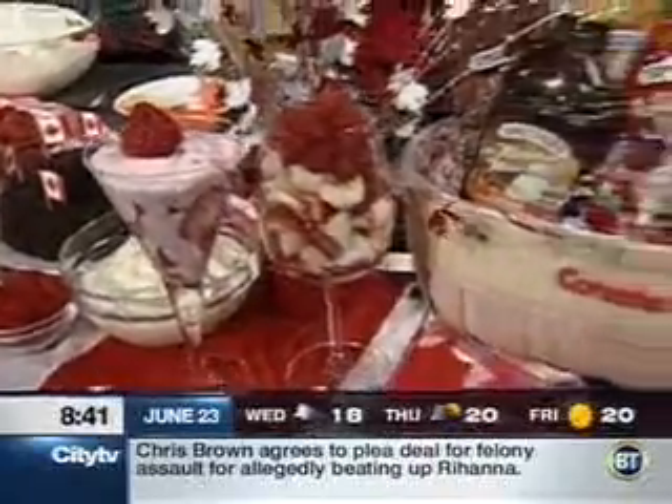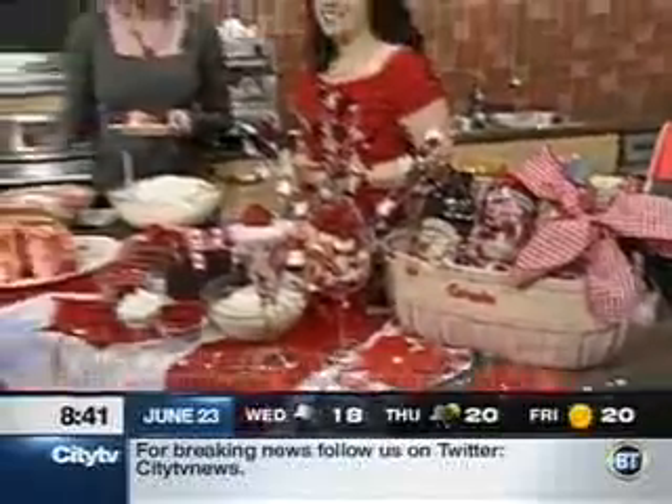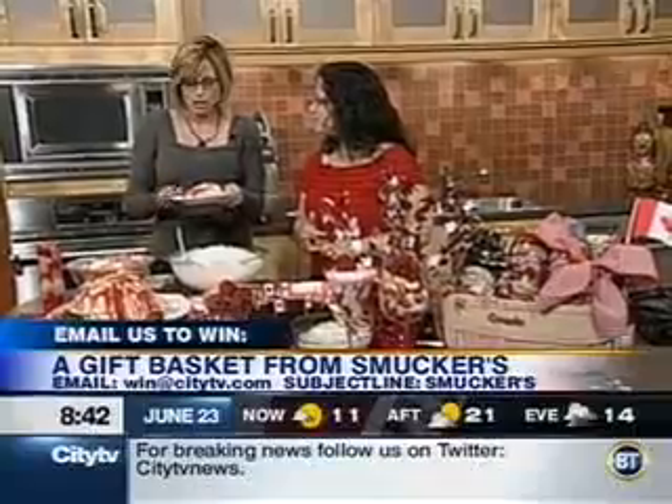Did you see this basket here? We've got a giveaway for everybody. If you want to win, just drop us an email at win@citytv.com and put subject line Smuckers.